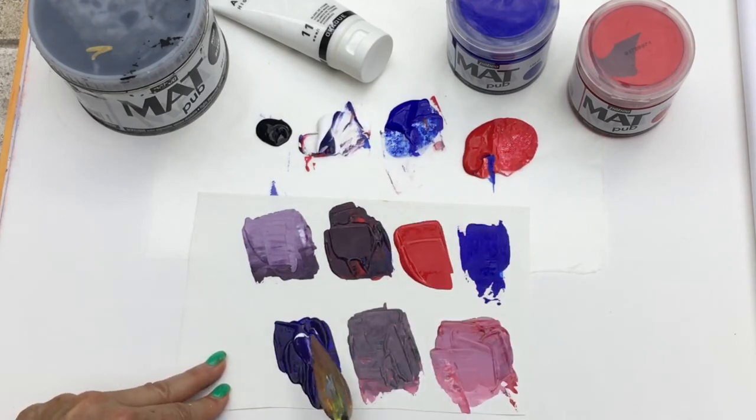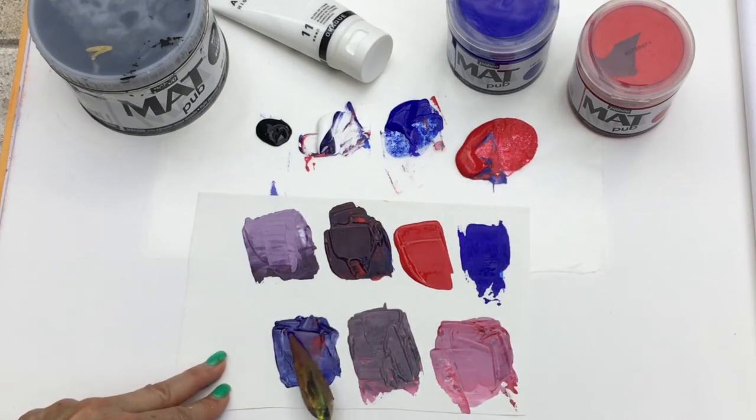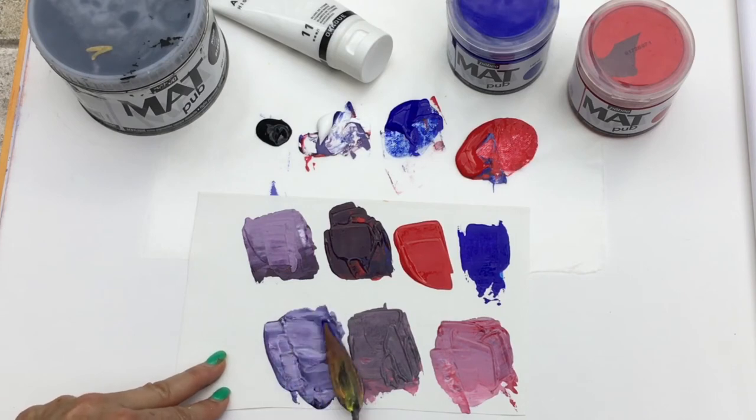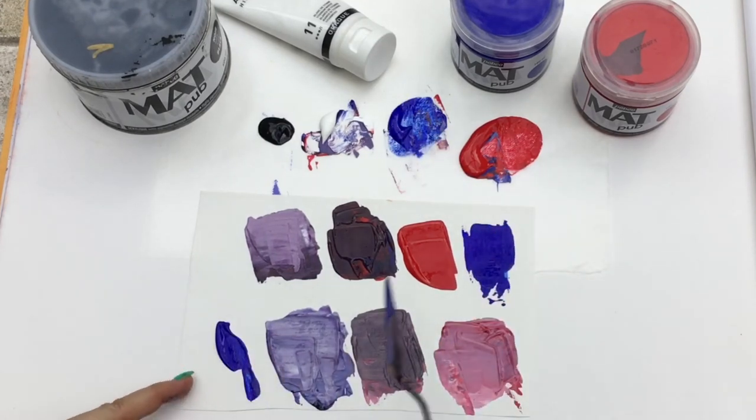Watch what happens when you add some white to it — you're gonna get this gorgeous cool purple, instead of the warm purple that you got above. And when you mix some ultramarine blue with white, you're gonna find that you can get different tints of blue.